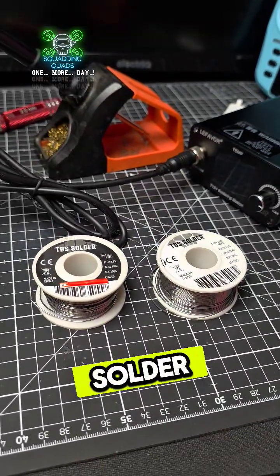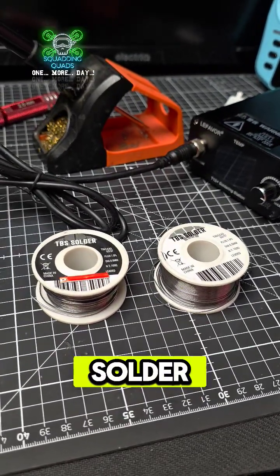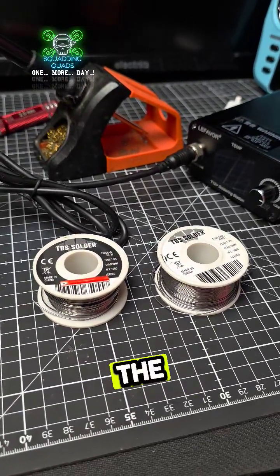As for the solder itself, the only solder I will ever recommend is TBS solder. Kester solder is equally as good, but TBS solder is easy to get for FPV pilots and you know you're getting the right one.